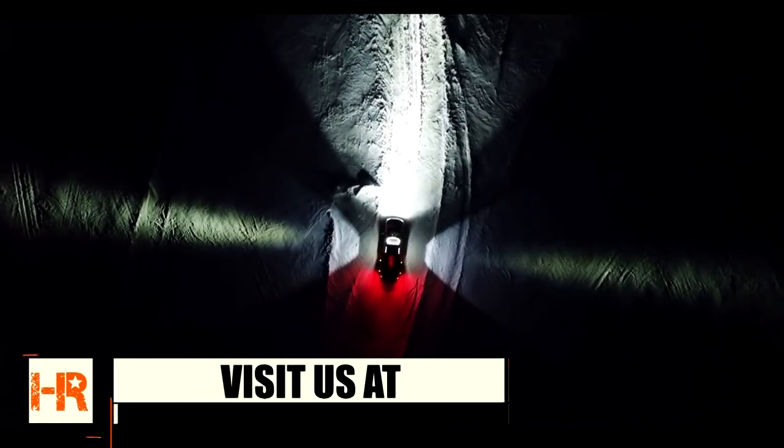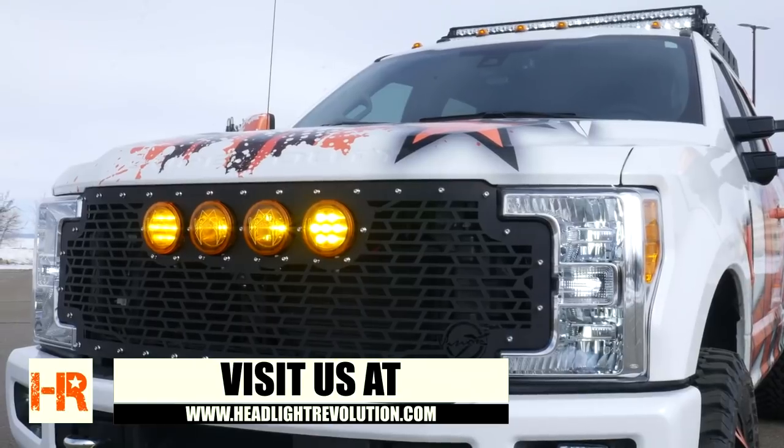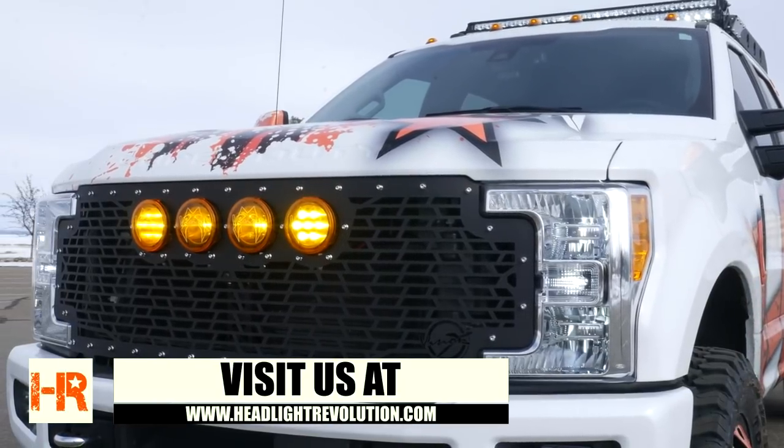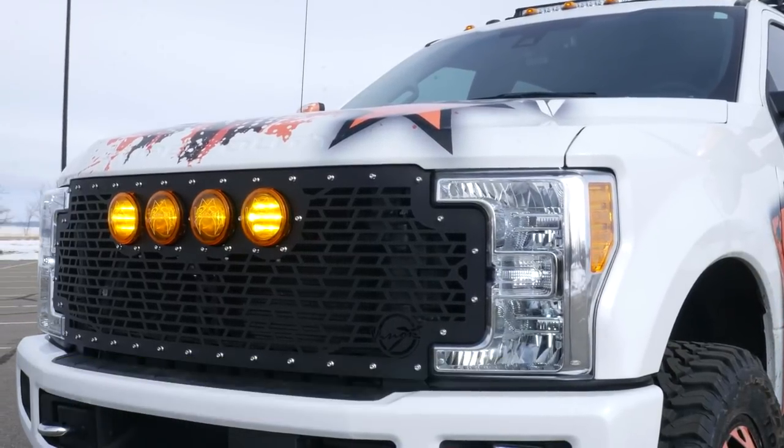The multi-LED is still coming in at 700 feet. The trade-off is less distance but way more light — going from 3,000 lumens on the single LED to 5,000 lumens on the multi-LED. Think about combining these on the front of your vehicle: two long-distance lights and two super-bright medium-distance lights. That's what we're doing on our Ford Super Duty build using the brand new Vision X grille specifically designed for the CG2 light cannons.